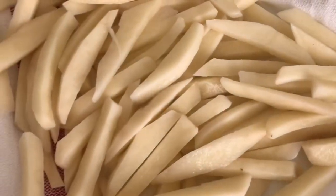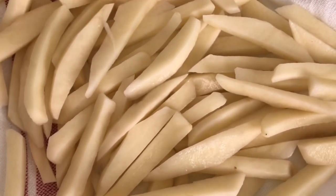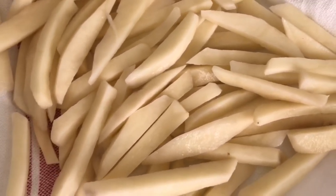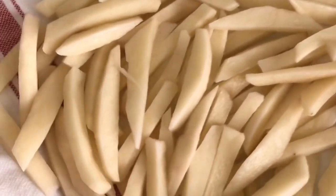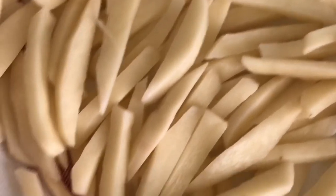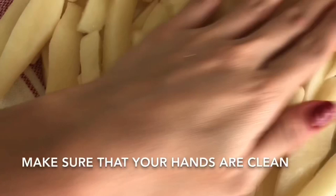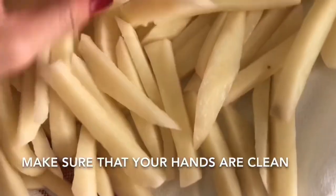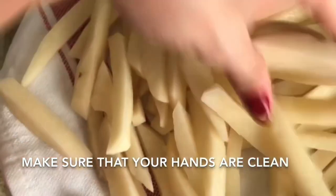I already cut the potato into strips and it's ready to cook. I'm just going to add a little bit of salt before I put it into the Crisp and Bake. There we go — the potato is ready.